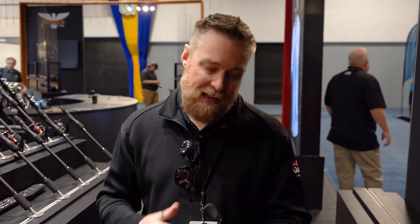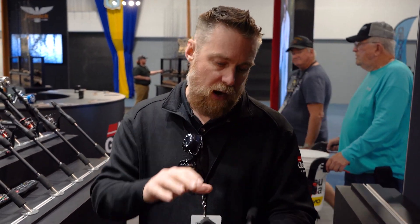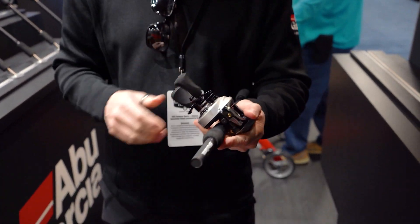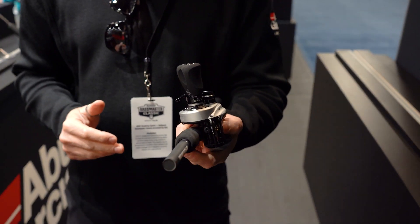These reels are really built around durability. So if you're a hardcore angler who fishes a ton, the STX is really the reel platform that we recommend. It features a full aluminium frame, full aluminium side plate — so it's a very, very strong reel.